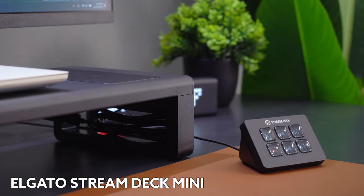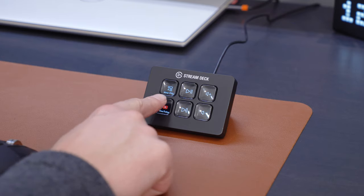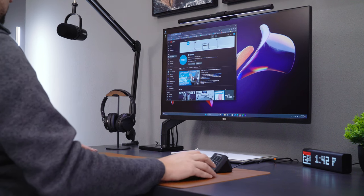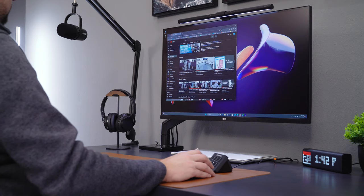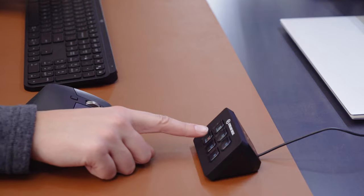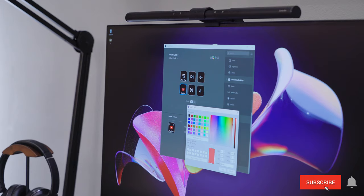I'm not a streamer, so you may be thinking, what are you going to do with a stream deck? But believe it or not, the Elgato Stream Deck is the product I personally was the most excited to test out. I care about productivity, and I like to have fun tech products around my desk, so this checks both of those boxes. The deck plugs into your computer with USB, then is set up with the Elgato Desktop App.